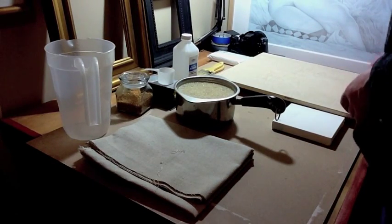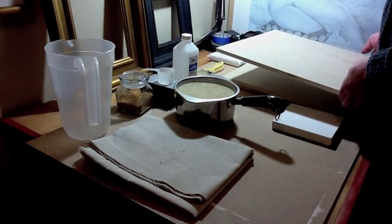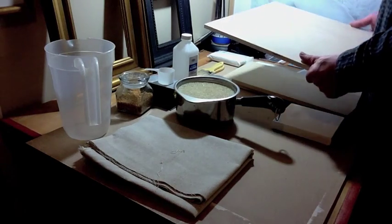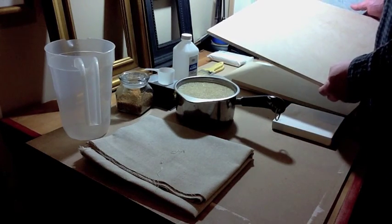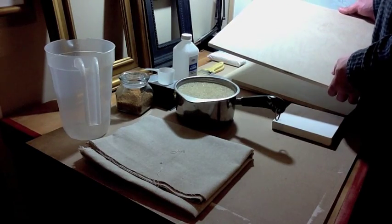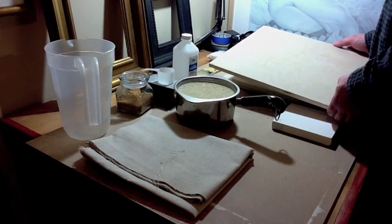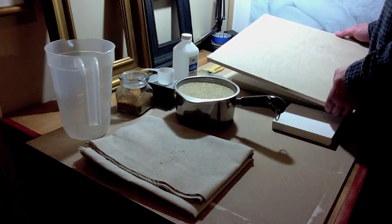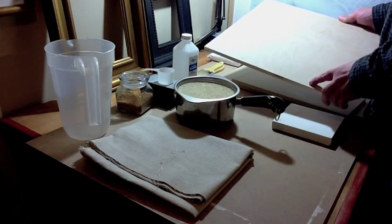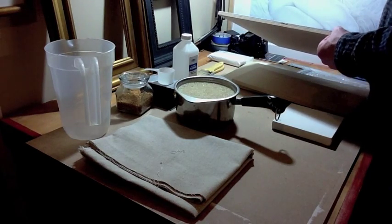You only need a few materials. First, you need your surface. I use cabinet grade plywood — this is half-inch cabinet grade plywood. Anything over this size I would go to three-quarter inch. You can get this at any hardware lumber yard. I've tried other surfaces too: masonite, MDF board, and poplar wood.